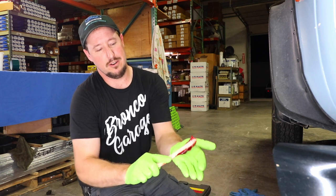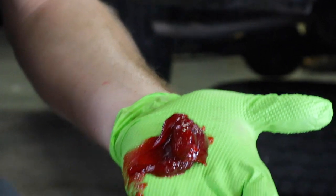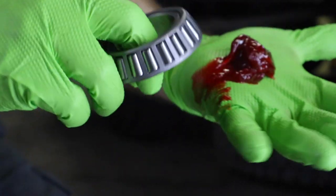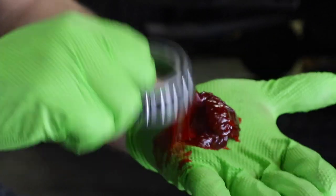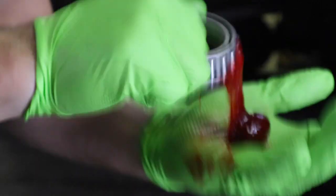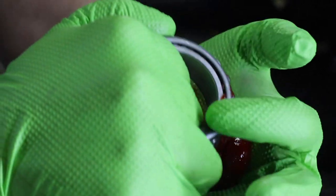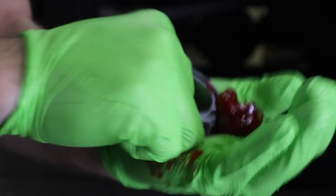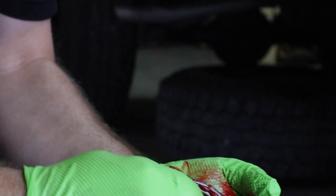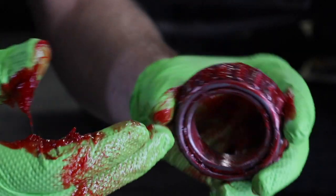I'm going to put this down on my palm just like this. You want to take your wheel bearing with the bigger opening facing towards the grease, and then push down like this. Keep going until you see the grease start oozing out the other side. See how it's oozing out the other side right there? Just keep going, working your way around. The last thing I like to do is just make sure that there's grease on the inside and out — and that's a packed bearing, ready to install.